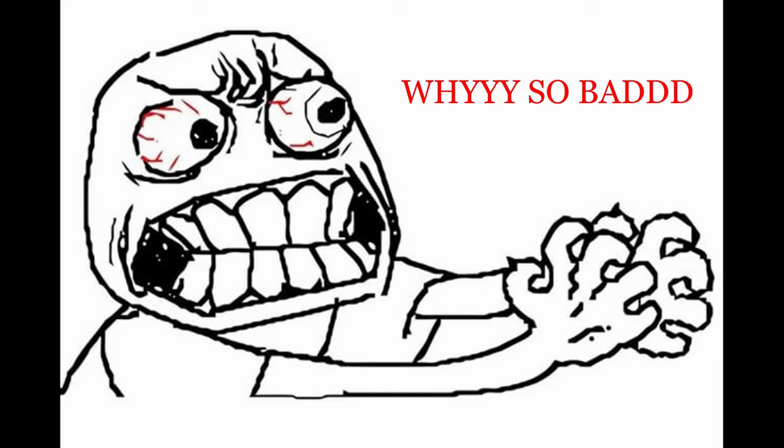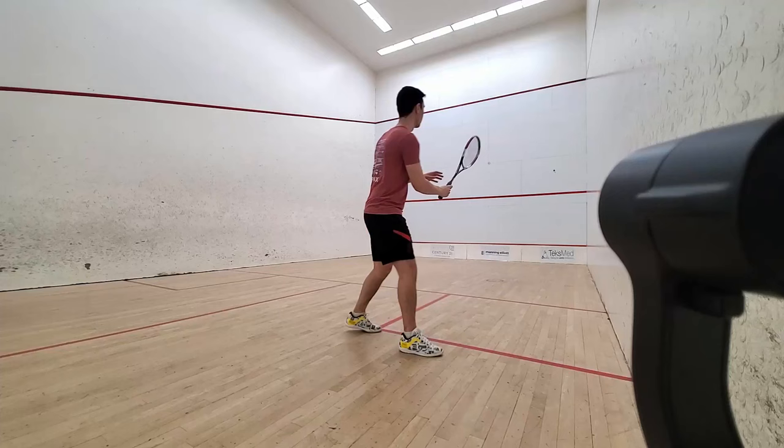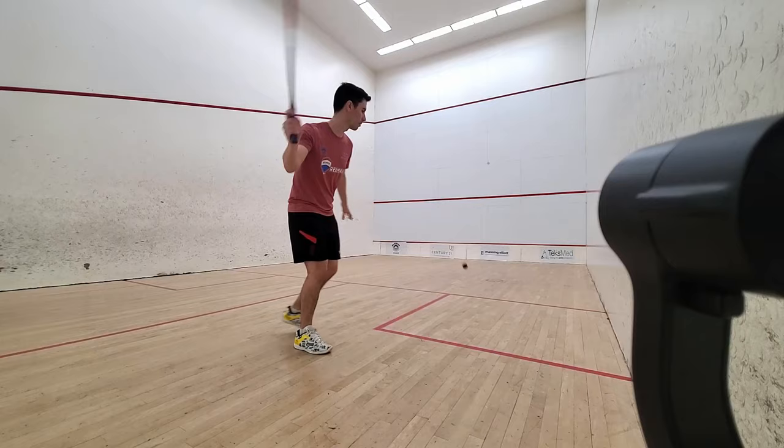A couple weeks ago, I played my first practice match in quite some time, and let me tell you, my cross courts were terrible — I had completely lost the feel for it. Every time I had an opportunity to put my partner under pressure with a good cross court, I ended up having to run for my life. In this video, I'll show you a simple and effective way to teach yourself how to hit a quality cross court that might win the rally on the spot.